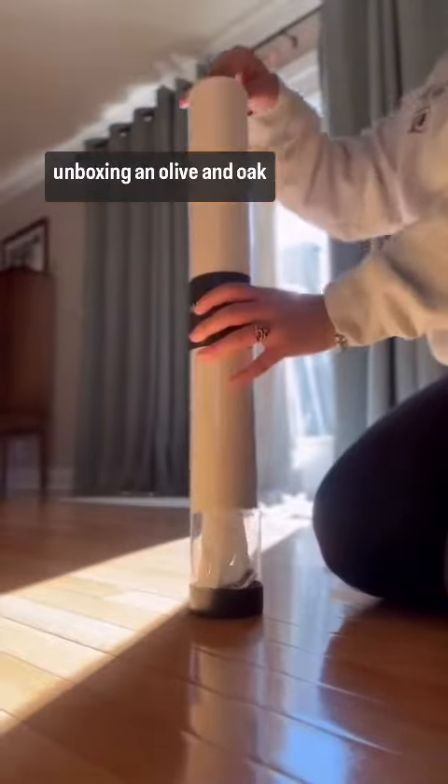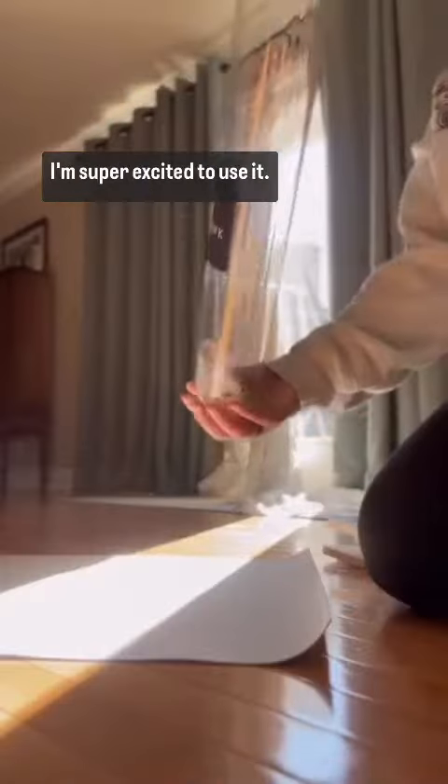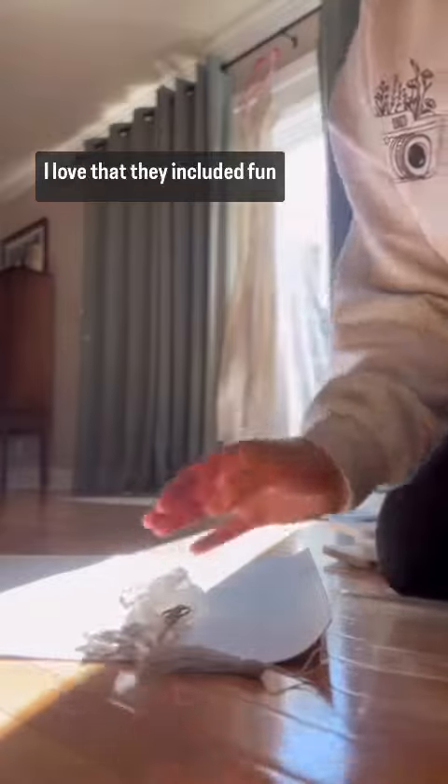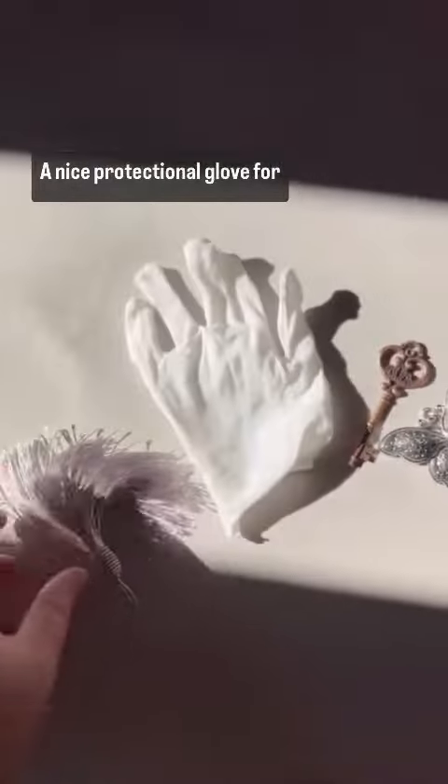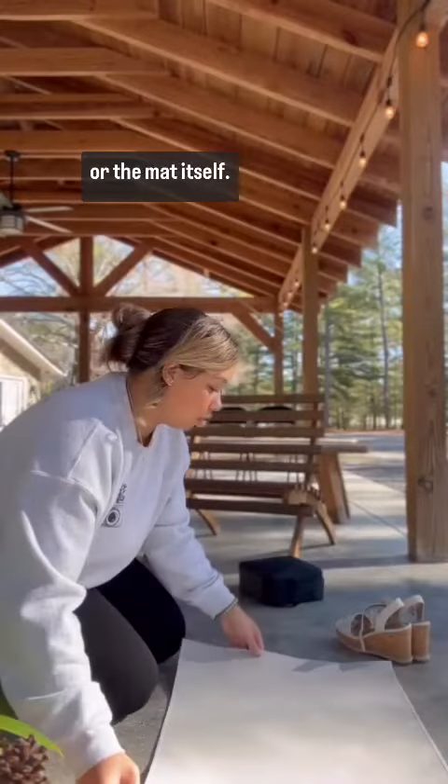This is my first time unboxing an olive and oak mat. I'm super excited to use it. I love that they included fun little details, like a nice protection glove for when I'm handling the jewelry or the mat itself.